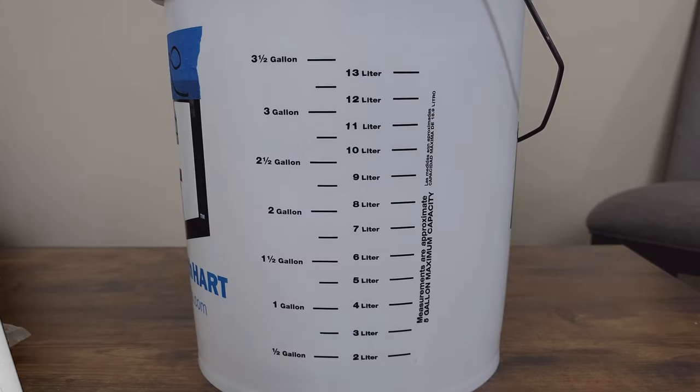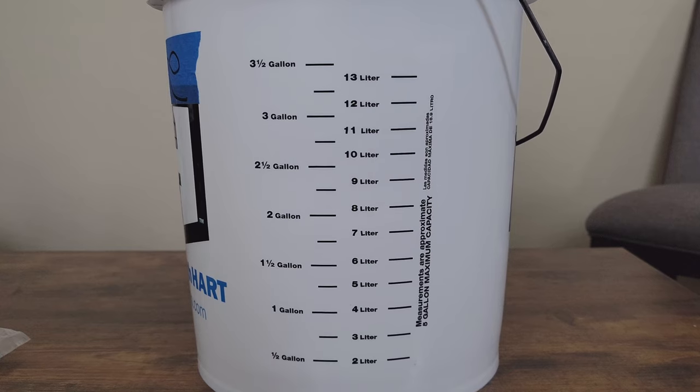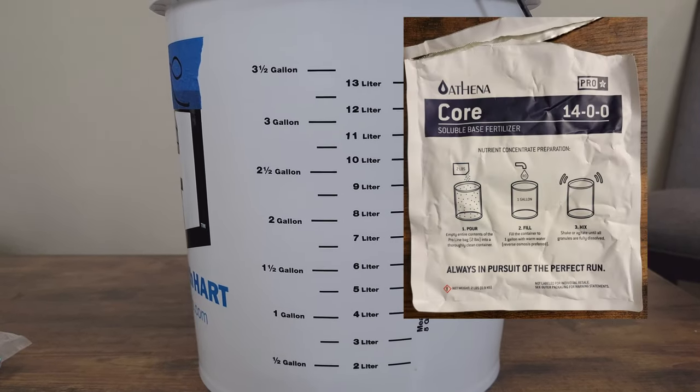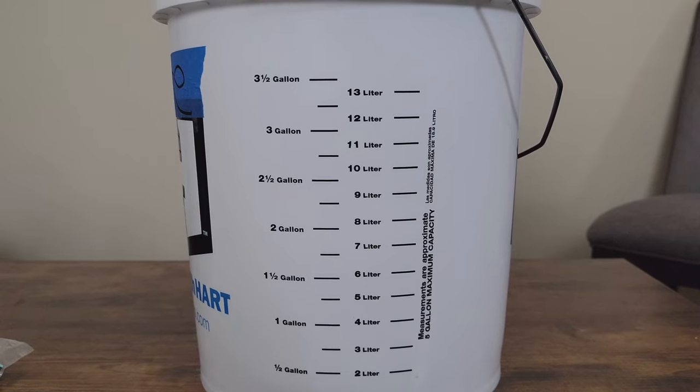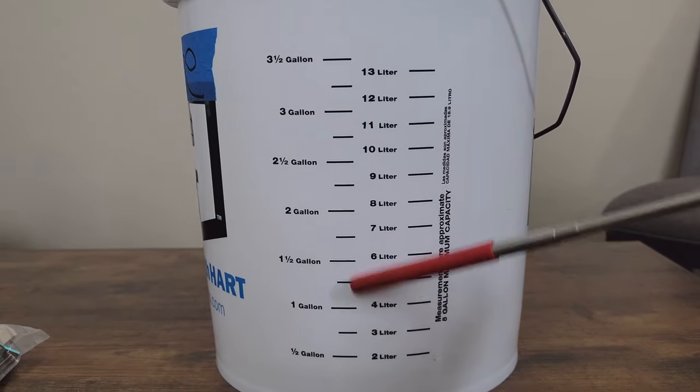Step two: make sure your container that you'll be mixing in — your stock tank — has measurement marks. We're mixing at two pounds per gallon, which is one of those little bags, and I want to do two bags, so that's two gallons total. I need to make sure that I have both the one gallon mark and an accurate two gallon mark.